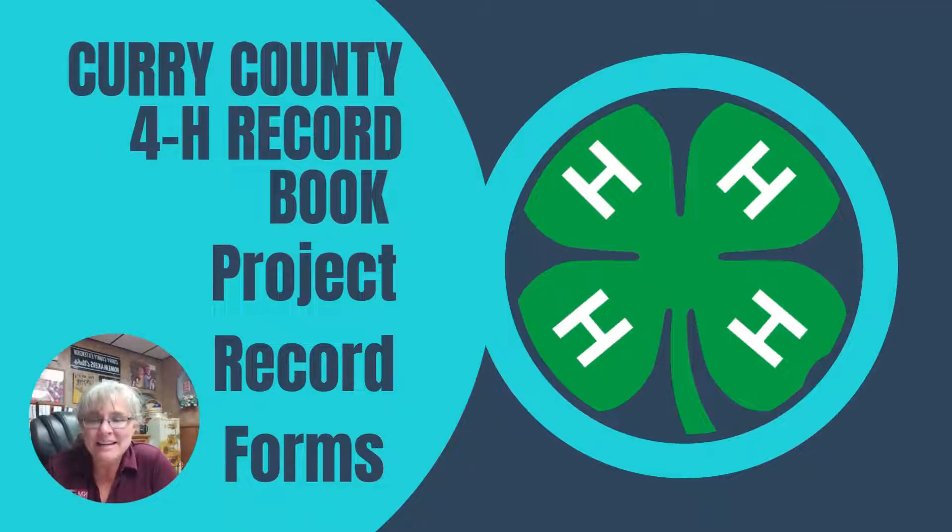We're back, 4-Hers. I'm Mindy at the Extension Office, and we are up to the final section of your 4-H record book. We've talked about all of the parts and pieces that come together, and now this is kind of the heart of your book — that's your project forms.